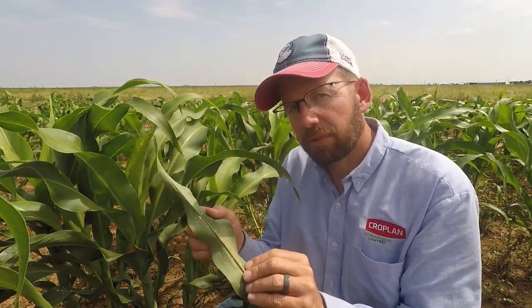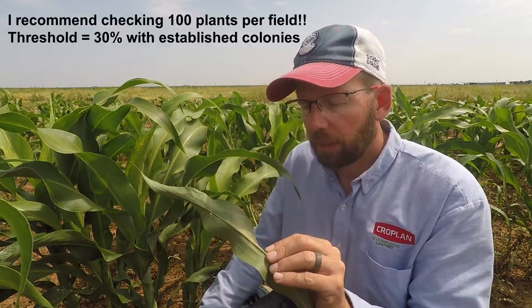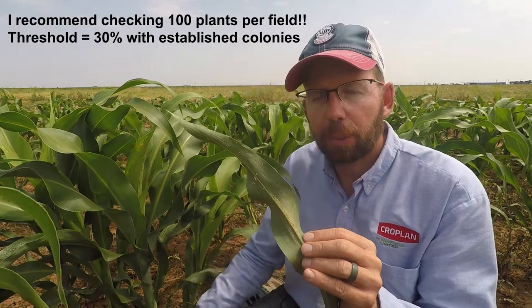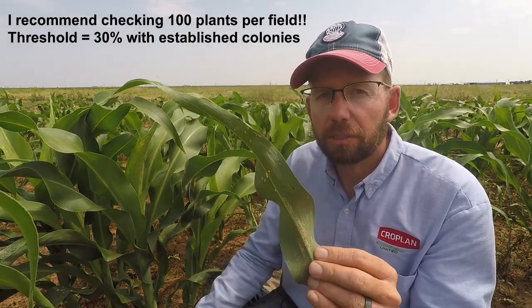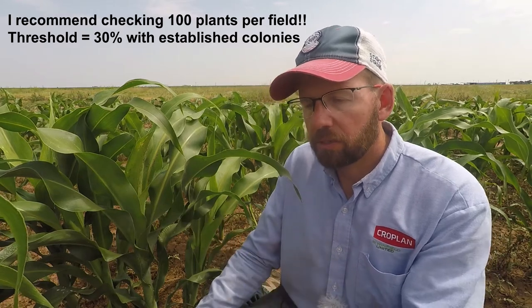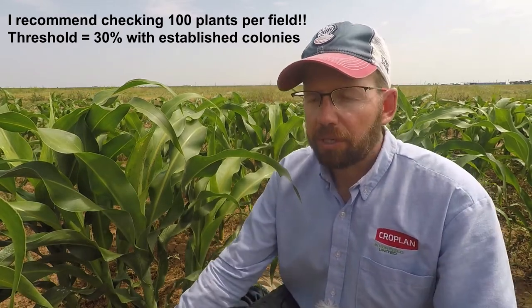So how do you know when to treat for sugarcane aphids? When you check your field, if out of ten plants three plants have an established colony of aphids, then you should consider treatment. Now that's assuming that you're scouting throughout the field and not just checking the edge. I've personally seen sugarcane aphids show up on the edge of the field before they appear in the middle.